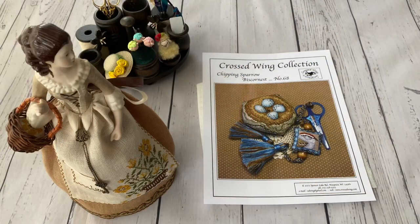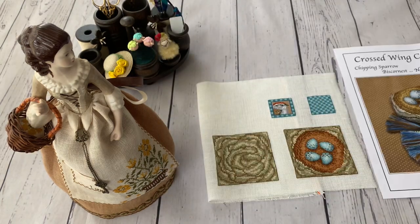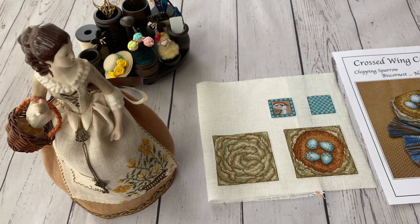Let me show you the progress on the project I started last week. This is the Crossed Wing Collection 'Chirping Sparrow' biskornio — I'm not sure how to pronounce it correctly. I have stitched everything, so I just have to do the finishing. It was a great deal of work honestly, because everything is cross-stitched with no blank spaces on the fabric, and there are tiny tiny cross stitches. It took time, but I managed to stitch everything.